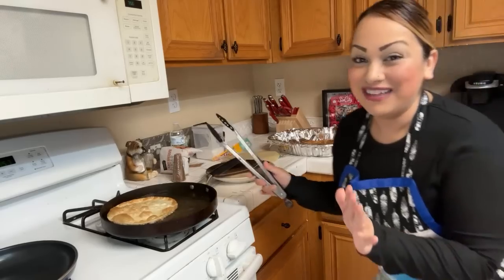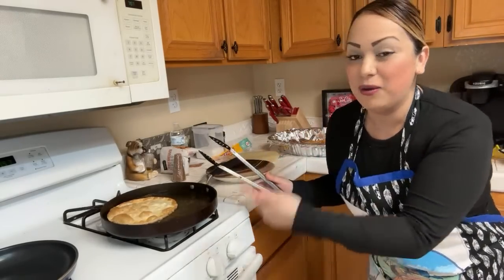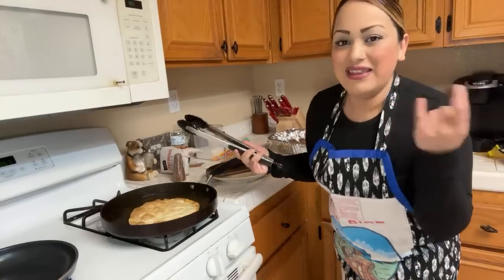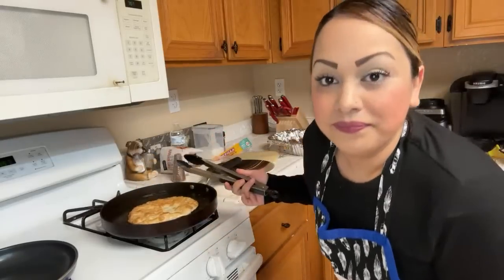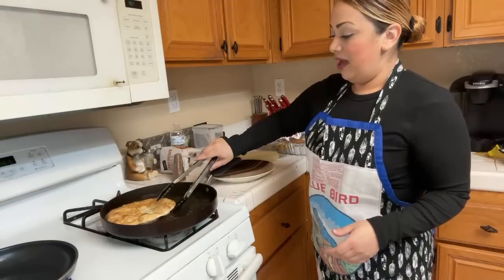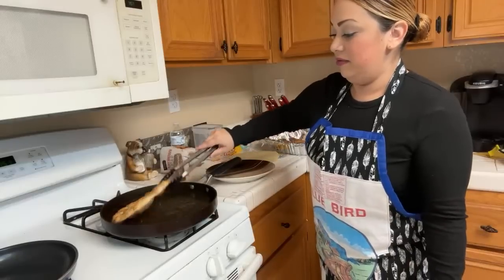Be careful guys — sometimes when I'm live and cooking, oil will pop in my eye. Someone says it's kind of like churros — yeah, it has that little flavor. I'm going to do both: half with honey (miel) and half with sugar and cinnamon — easy!